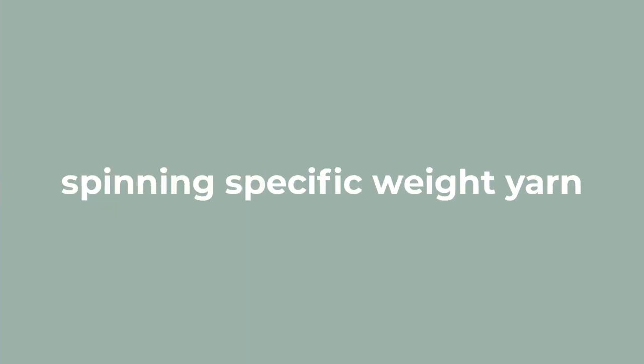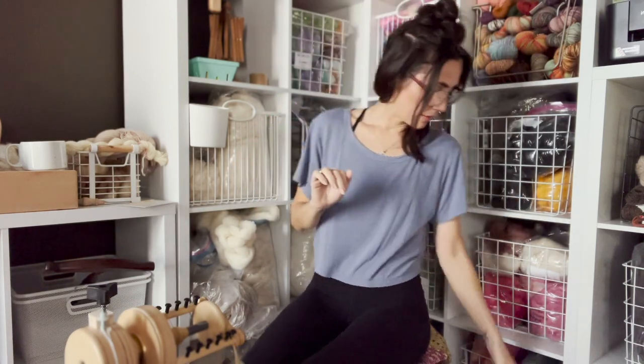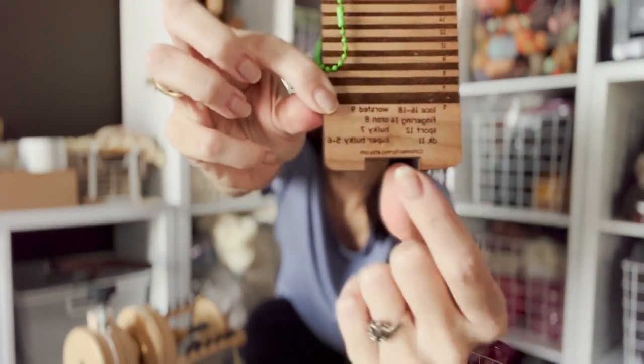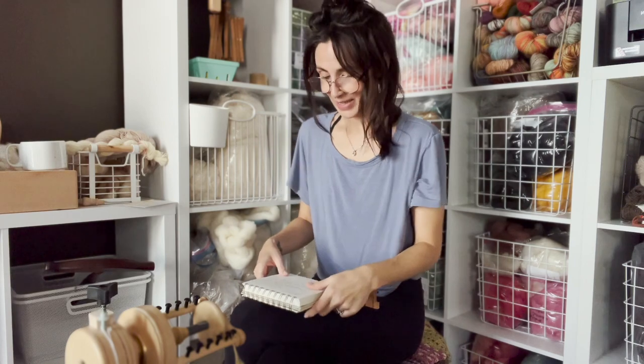Which leads us to spinning for a specific weight yarn — a few of you DM'd me about that. Like: I want a DK weight two-ply or three-ply — where do I start with my singles? That is really where the spinner's control card comes into play. It has grooves and numbers, and weight categories listed. If I'm wanting a DK, my final yarn should be about 11 wraps per inch — this will vary, but we're shooting for about 11 WPI.